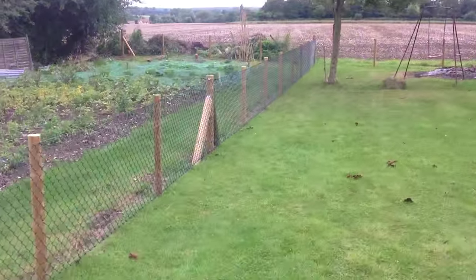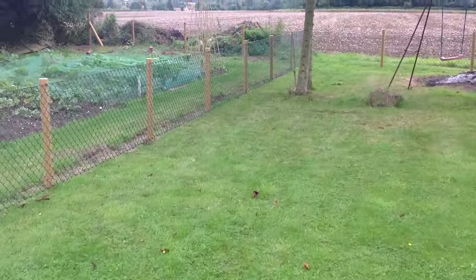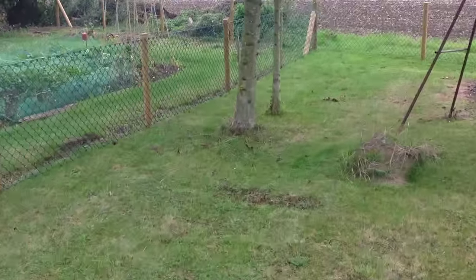So from this angle — the other side. I'll just go around here and show you the corner.